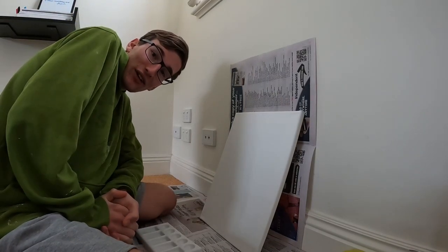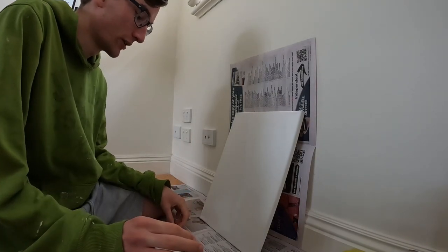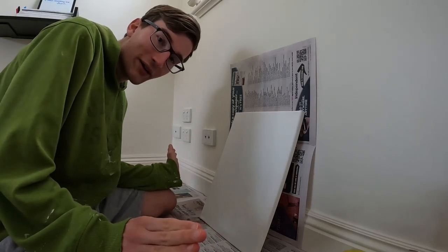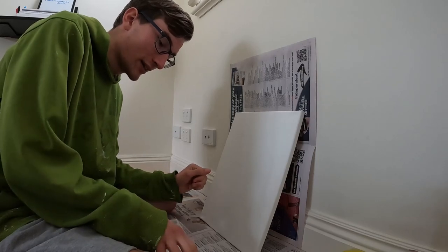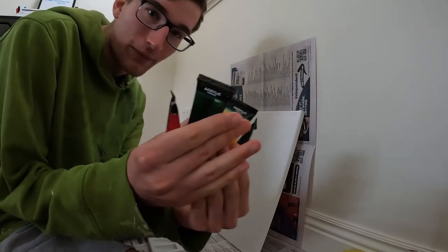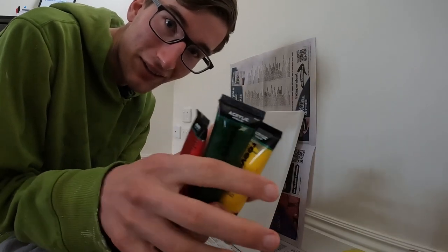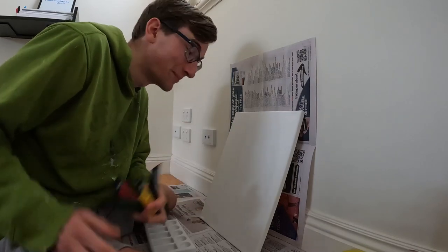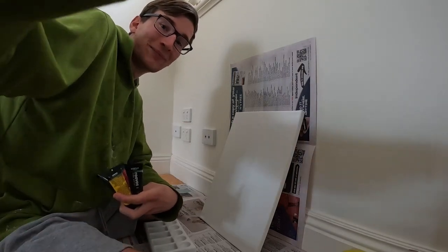Hey guys, got another painting video today. I'm doing a Bob Marley inspired painting. I have no idea what this is gonna look like, but the main colors are yellow, green, red, and black. Let's just see where this ends up.